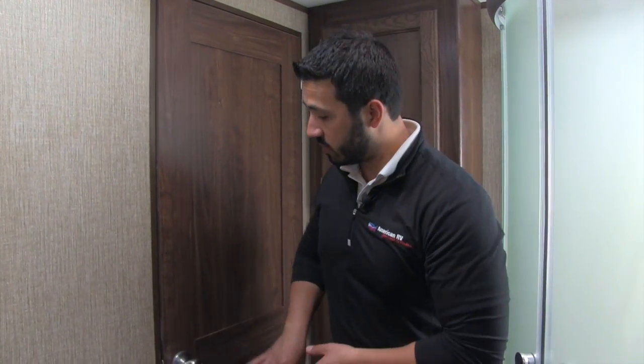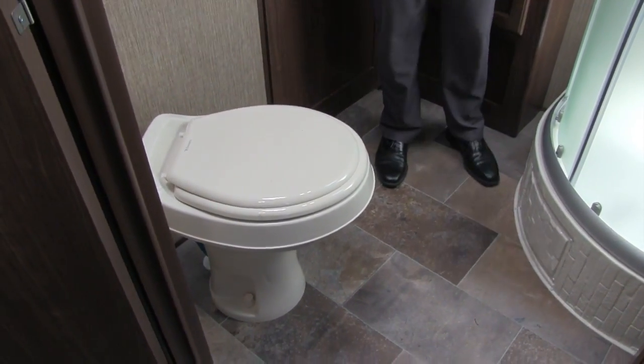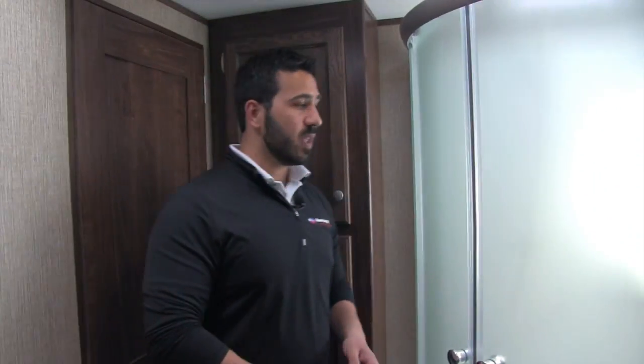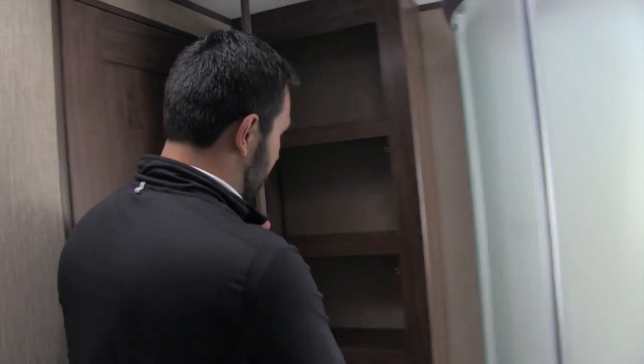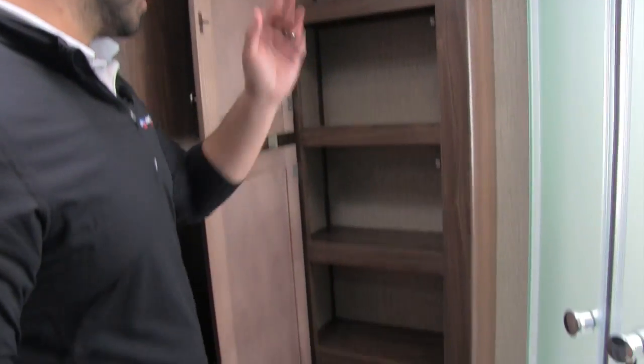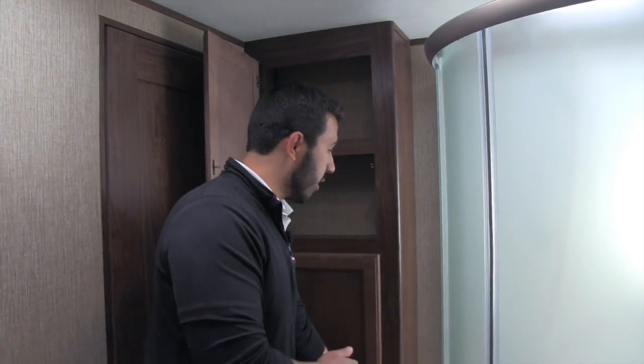There's plenty of space in the bathroom. It has two entrances — one into the main living space and the other goes directly into the bedroom. Right down in the corner is your foot flush lever toilet with plenty of leg room all the way around. Behind me is a big linen closet — plenty of storage for everything you're going to need, all your towels and other bathroom accessories.